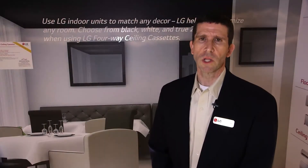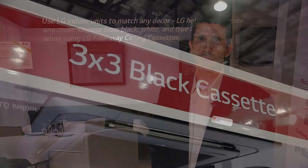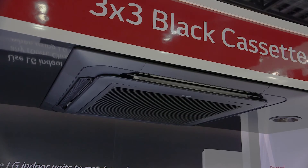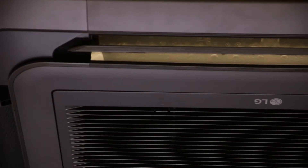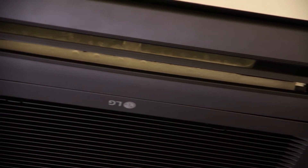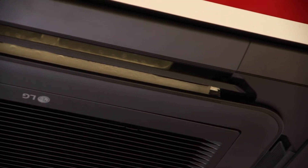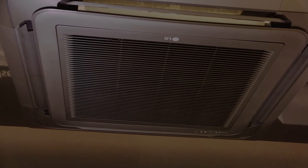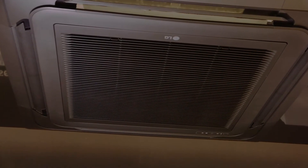The first thing we're going to look at today is our new black cassette. It was designed primarily for use in restaurants with black drop ceilings — this is one of the first black cassettes in the US. It's a traditional 2x2 4-way cassette that fits right into normal ceiling tile and drop ceiling. It's perfect for restaurant applications or anywhere where you have a dark painted background.